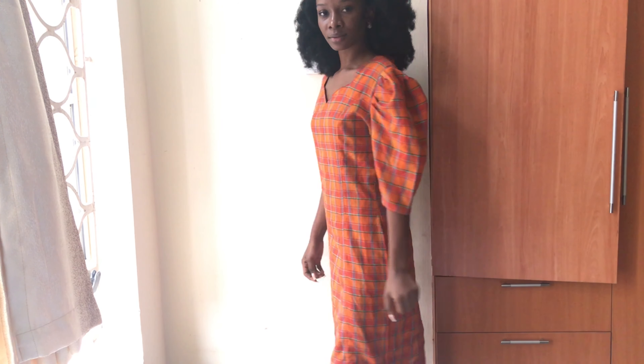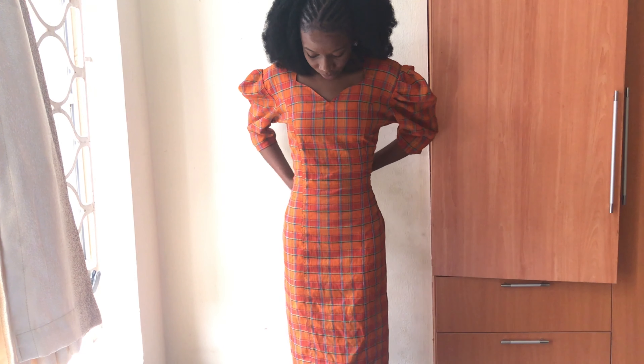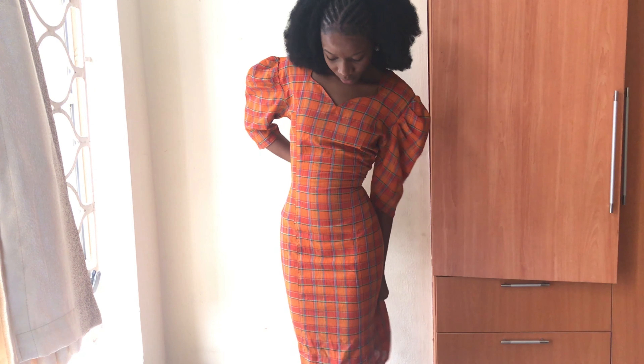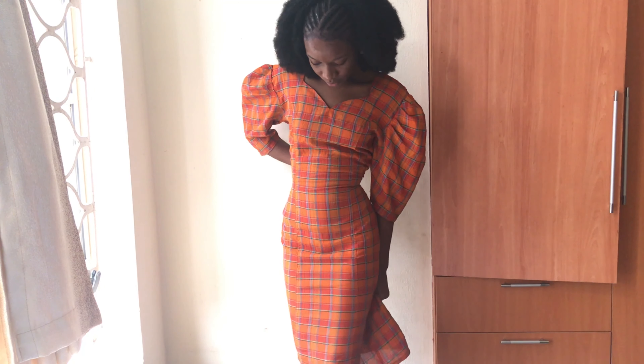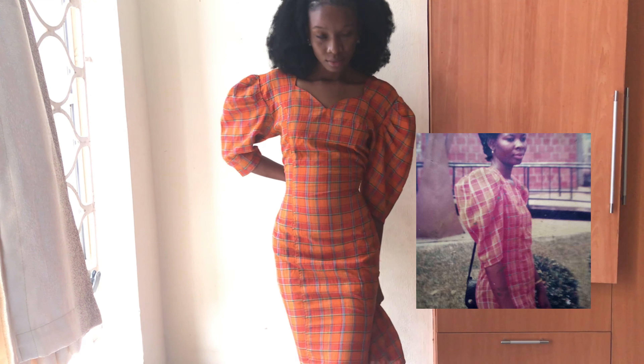It belongs to my mom and she's had this for roughly 22 to 25 years. Yes, it's that old. I haven't seen how it fits physically and it doesn't fit her anymore, but I do have a picture of it — yep, that's my mom.